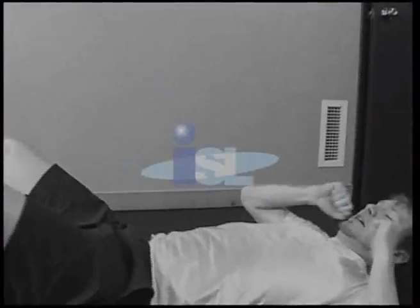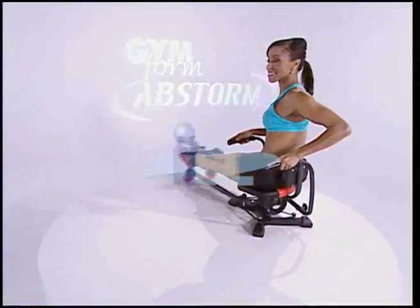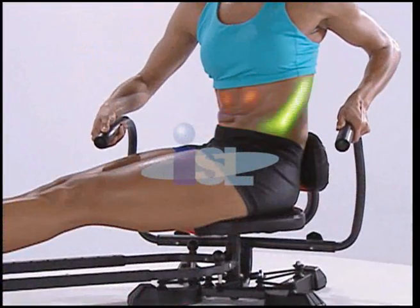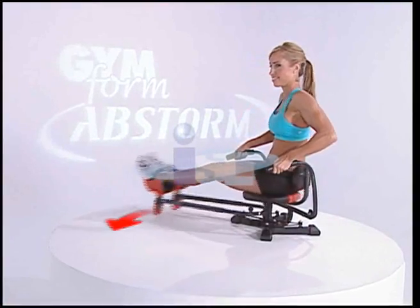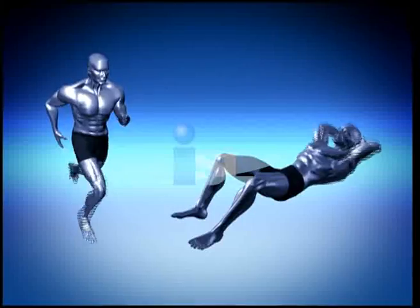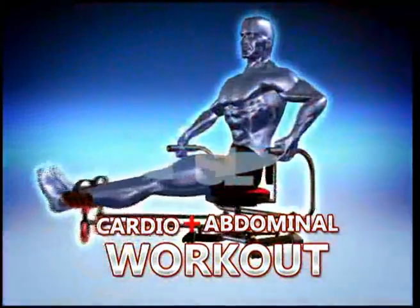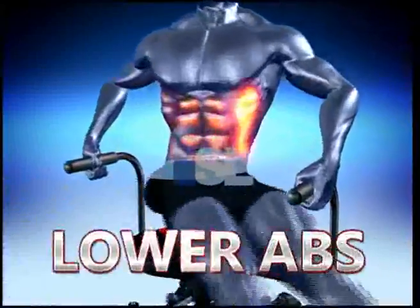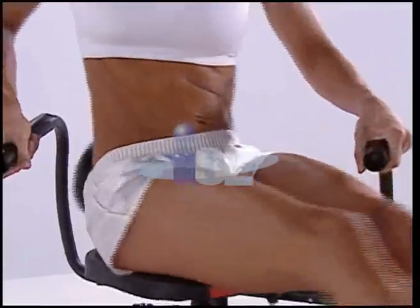Old-fashioned crunches only work your abs in one direction, and they're murder on your neck and back. But with Abstorm, there are no crunches — just a toning, trimming, tightening twist that challenges your core ab muscles from every direction. A twist that you'll do perfectly and easily every single time. Abstorm combines the intense cardio burn plus a full ab workout, melting fat while perfecting upper abs, lower abs, and those love-handle obliques. Abstorm is the ultimate ab sculpting machine.